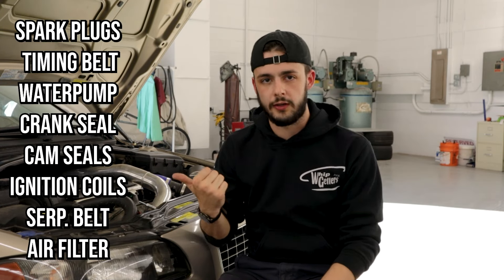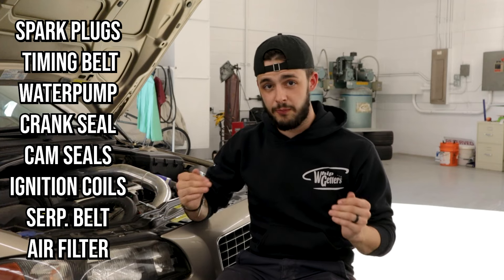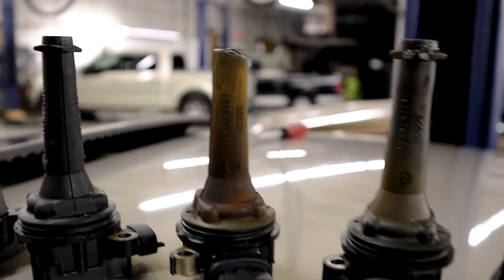Now that you've gotten your stage zero done — basics like spark plugs, 100,000 mile recommended maintenance — everything to make the car run correctly. Make sure you're using Volvo brand stuff for those ignition coils and your spark plugs. Once you're done with that, then you can start modding.